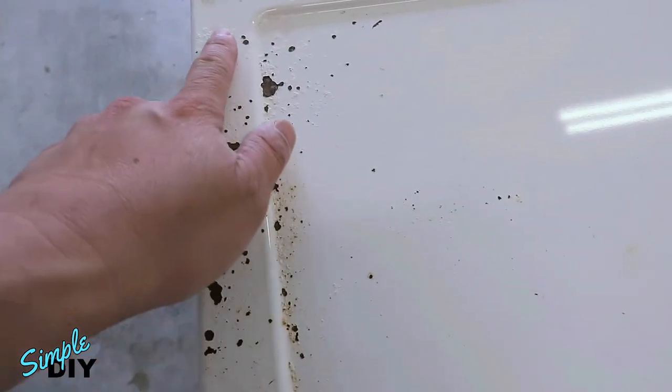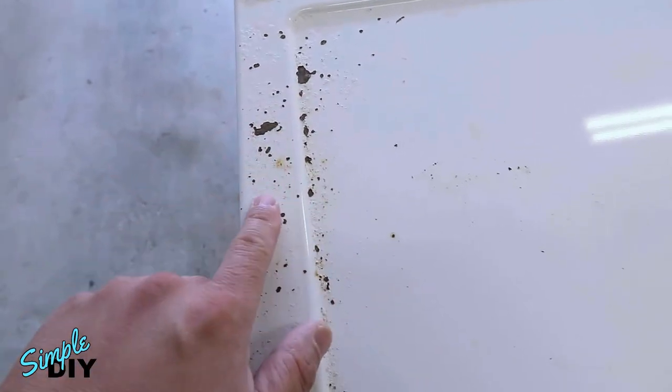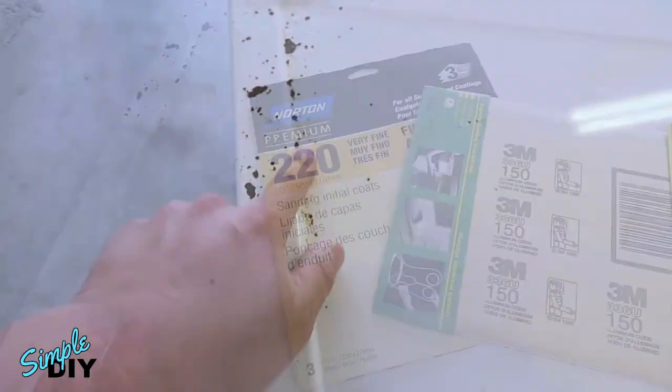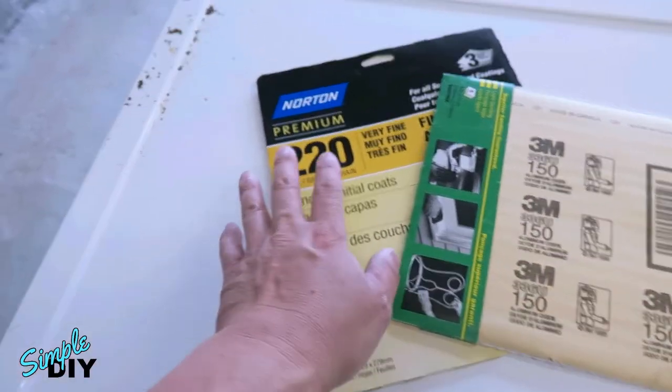With more light in the garage, let's have a closer look. As you can see, the paint here is all bubbled up and there are rust spots underneath, so we need to clean this out. To clean the surface, I'll start off with 150-grit sandpaper followed by 220-grit sandpaper.